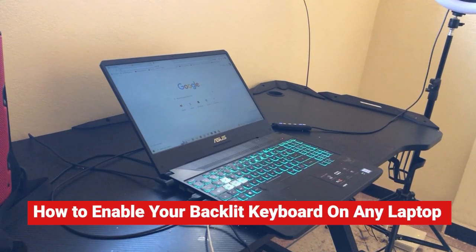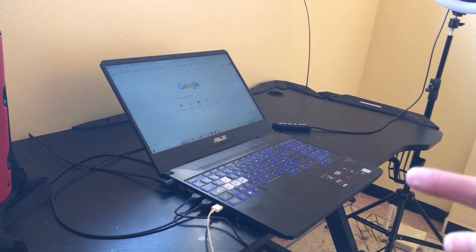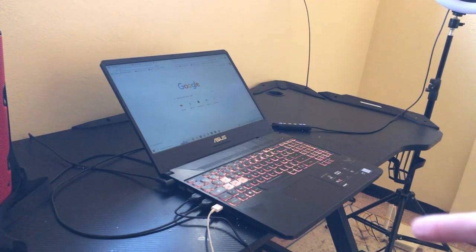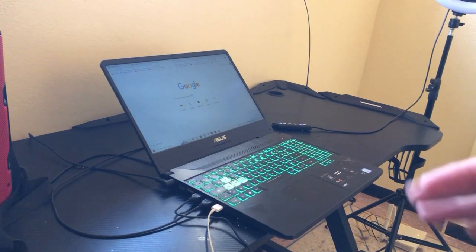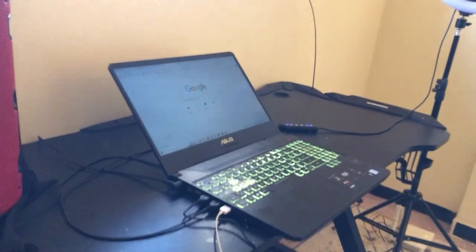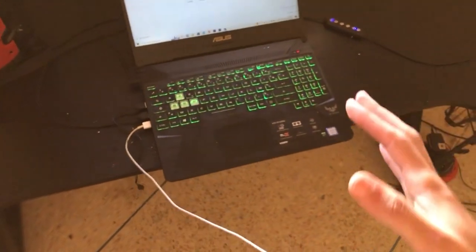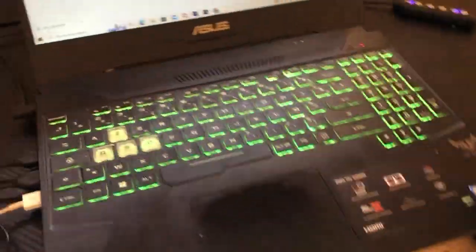If you have Acer, Lenovo, HP, Toshiba, or any laptop, I am going to show you how you can turn on the keyboard light. This works on all laptops, so just follow the steps and you will be able to turn on the keyboard light on your laptop.